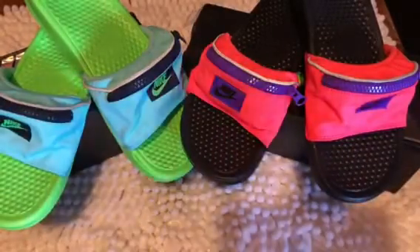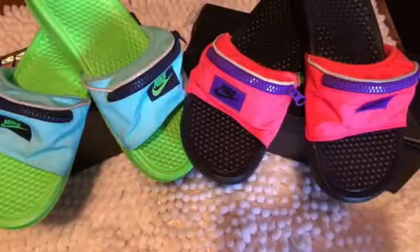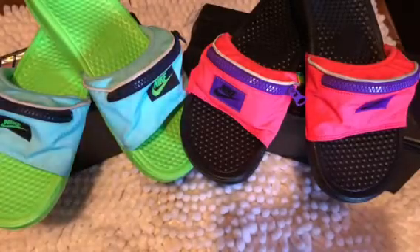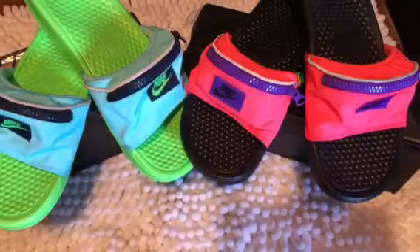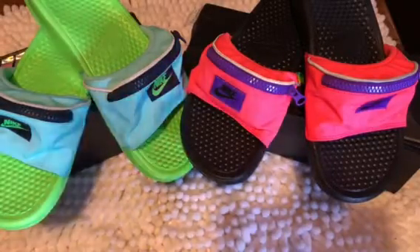Hey there, my beautiful pink ladies, my sisterhood, my squad, my besties, my loved ones — how is everyone doing? It's your girl Pinky, and I am coming to talk about the fanny pack Nike slippers and give you my review on them.